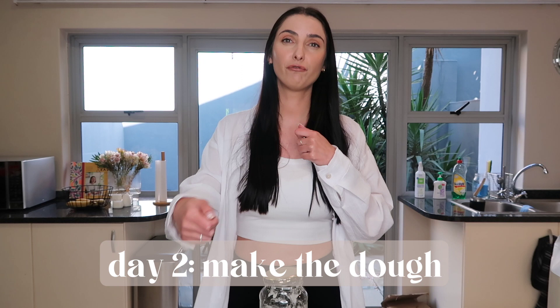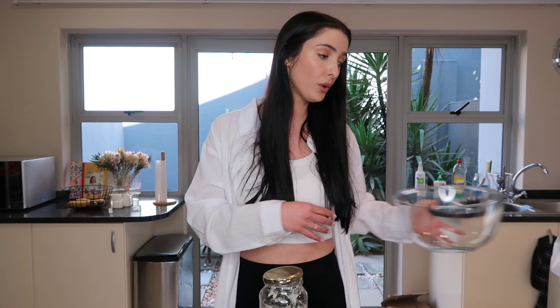Today is day two and we're making the dough, then doing quite a few different stretch and folds at 35-minute intervals throughout the afternoon. After the fourth fold it goes in the fridge until tomorrow when we score it and bake it. I don't have any fancy equipment — I'm using my normal glass bowl and just a knife for scoring. For my first time I don't feel it's necessary to go too fancy.